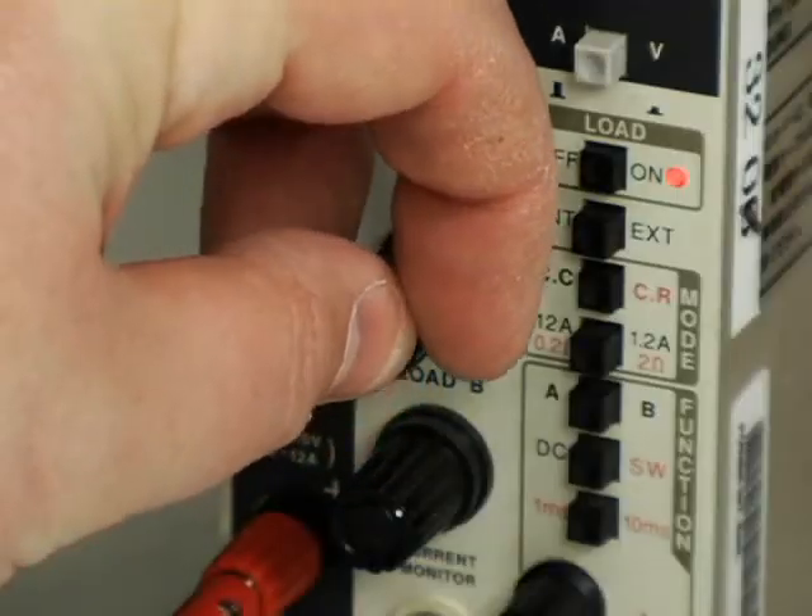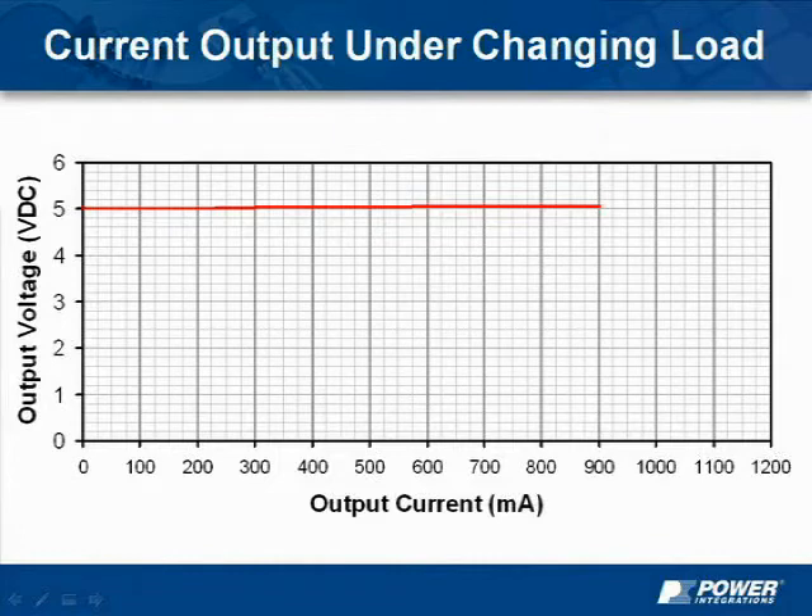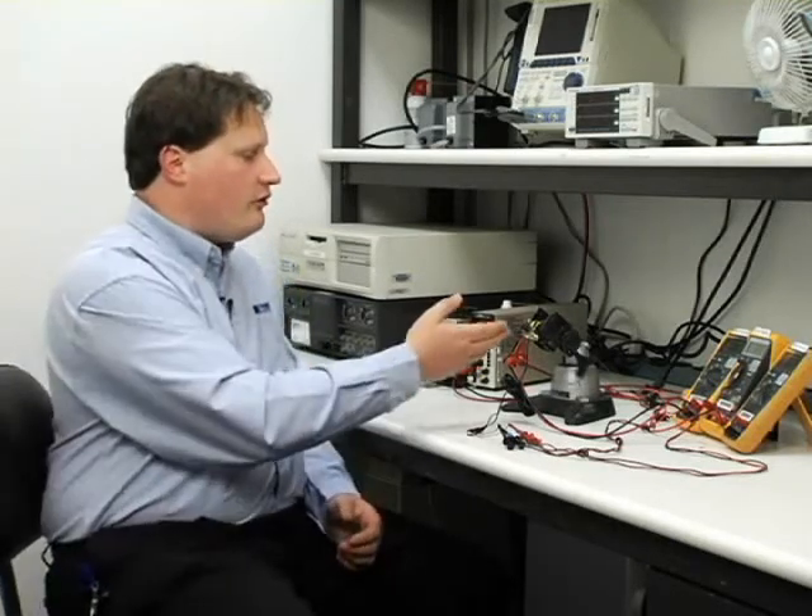As the output current approaches one amp, the output voltage begins to fall, but the output current remains constant — which is critical for maintaining the charging current for battery chargers or consistent light output of LED drivers. In practice, the power conversion IC has to work with a wide range of component tolerances. The component tolerance that has the largest impact is the transformer, typically specified as plus or minus 10% at a 20% range.